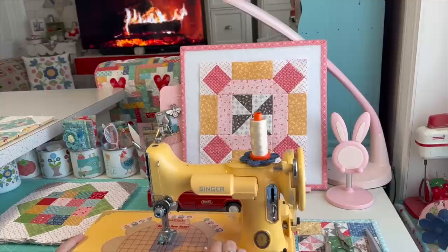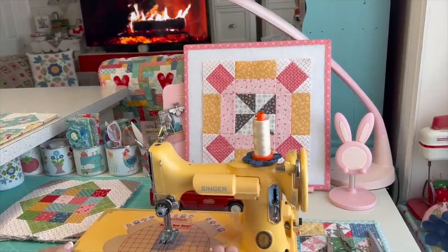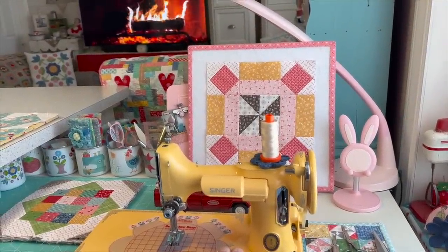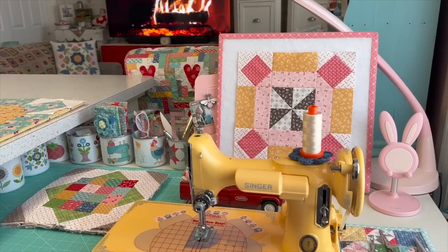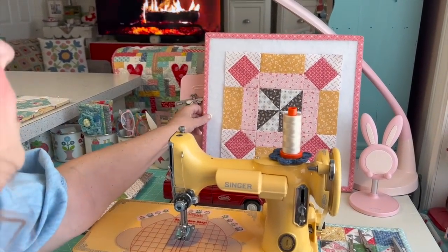Hello everyone. Welcome back to my sewing room. Today I'm happy because it is my turn in the Riley Blake Designs Block Challenge 2023. The hashtag is rbdblockchallenge2023, and what I'm going to be showing you how to make is my Honey Blossom block.